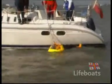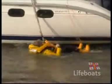In some instances, it may be better to recover the casualty into an inflatable dinghy or life raft before lifting him aboard.